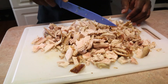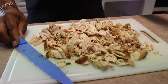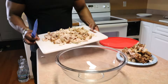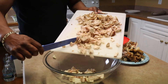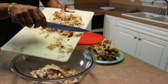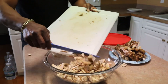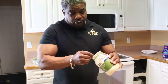I like to chop mine up not too finely — I like a little bit of chunks every now and then. Once I do that, I take my chicken and put it in my bowl. Now you can add onions to yours if you so choose to. I'm just going to add three tablespoons of mayo.